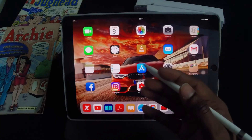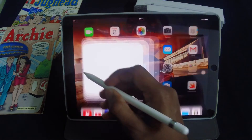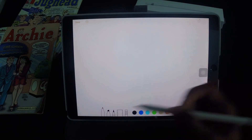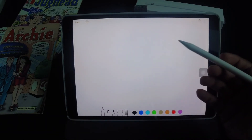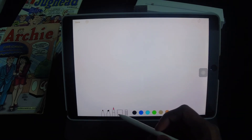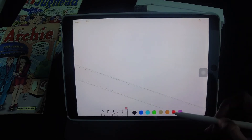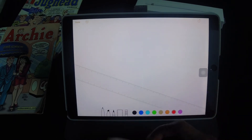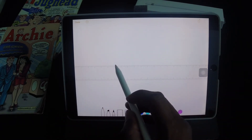You can launch apps and of course the primary function would be note taking, which can be done with the Notes app. Launching the Notes app brings up a canvas which you can write, scribble or draw on. You've got the marker, the highlighter, pencil, ruler, an eraser and a number of colours to choose from. So let's start with the colour red and a marker — you can move the ruler and draw on it.